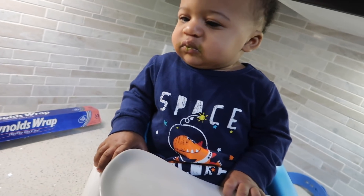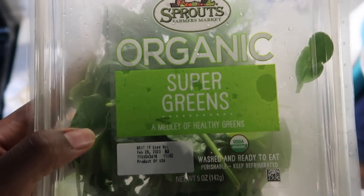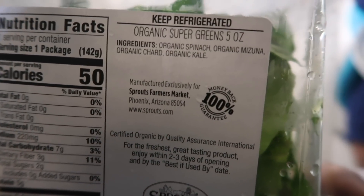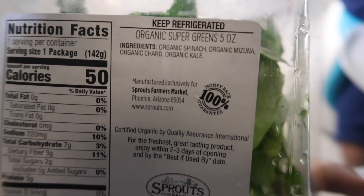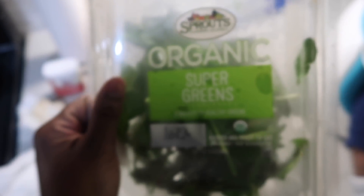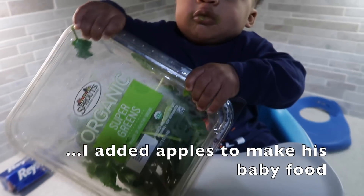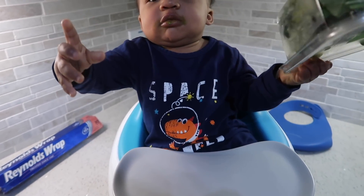We're almost done with his food — this is what I was talking about: power greens, super greens. It's a mixture of spinach, mizuna, chard, and kale, so he gets all that in one at one time. It's perfect! He doesn't even know what he's got. Look at him — he wants to grab everything. If it's in my hand he thinks it's his.